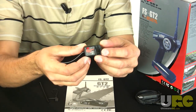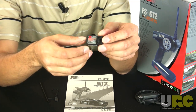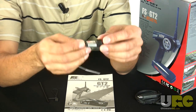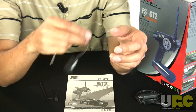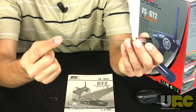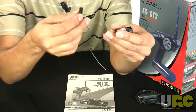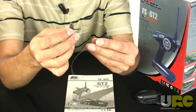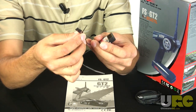The receiver that's included is absolutely tiny — one of the smallest I've seen coming with any low-end radio system. It's very low profile, weighs almost nothing, and has a fairly short antenna as you'd expect with a 2.4 gigahertz system. They also include the necessary binding plug, which is a jumper plug similar to what you'd see on Spektrum systems.